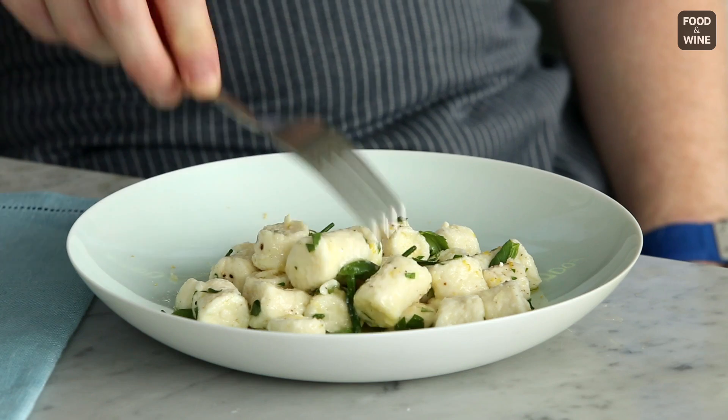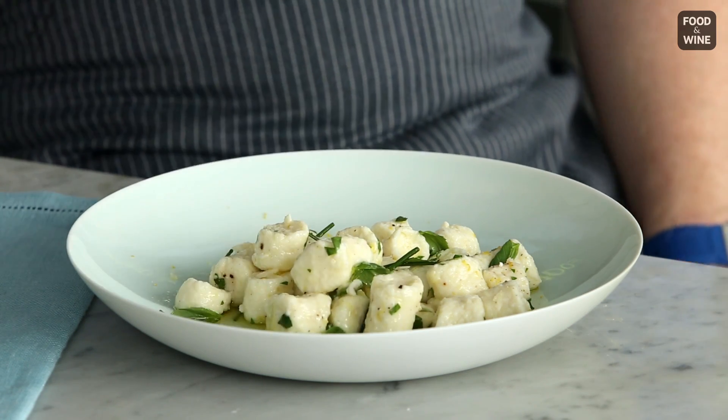And here we are — quite possibly the lightest, most delicious gnocchi of your life. That's some pretty good gnocchi.